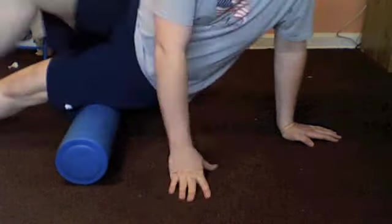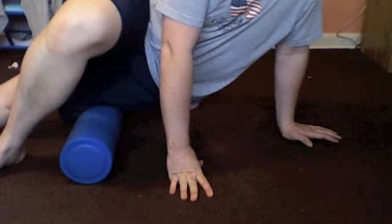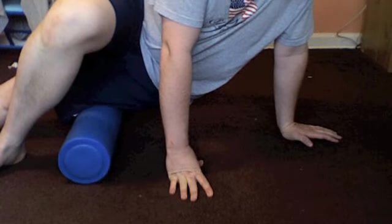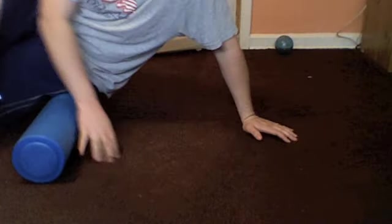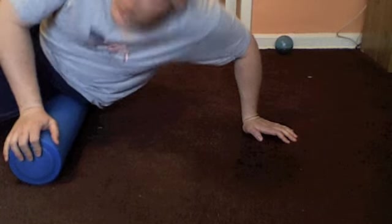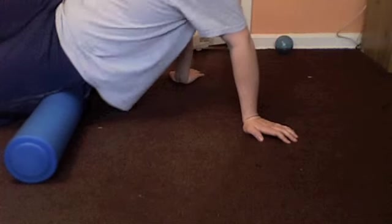You can go sideways on it and hit the side of your leg. Oh, that hurts right there — I'm really tight right there. I'm gonna stop there for a second.